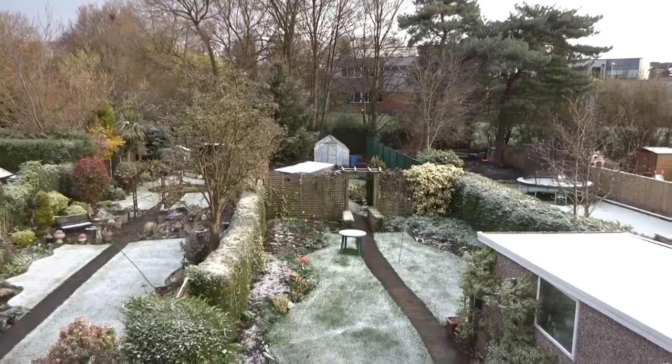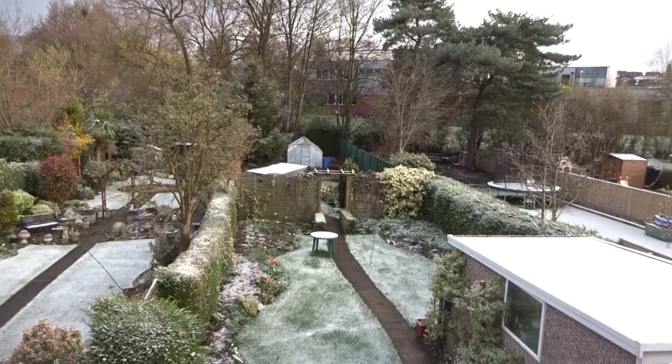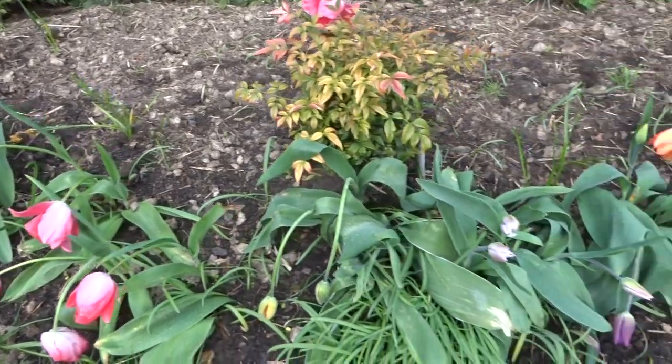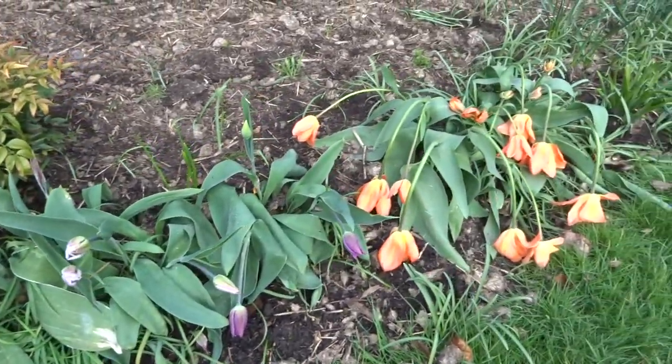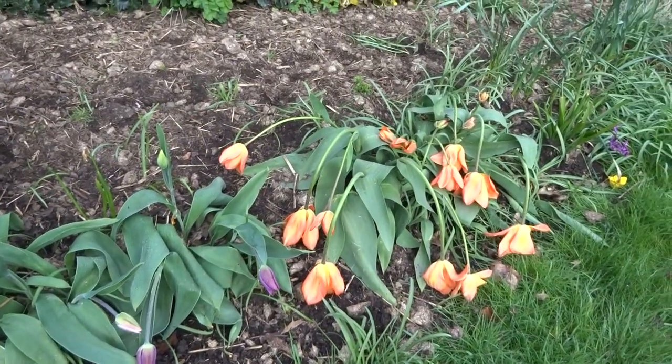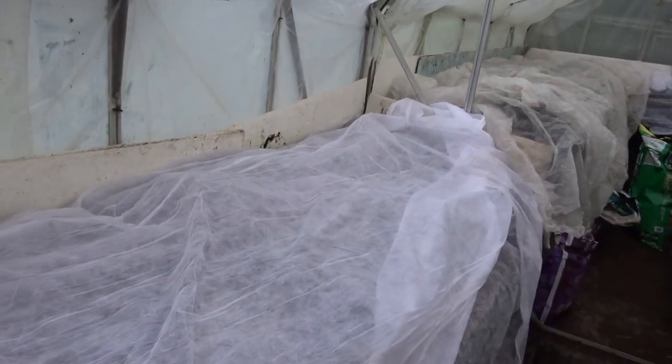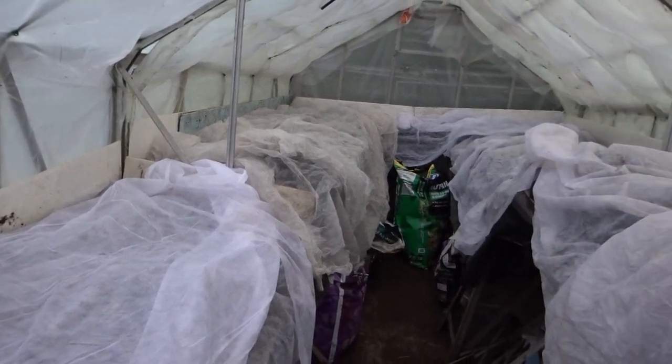And I'm Jeff. I'm going to be very British and first thing I'm going to talk about the weather. This was a scene that greeted me on the 5th of April. It's been very cold. The tulips have taken a hammering, the temperatures in the greenhouse have been below zero and they've been having to cover up all the plants with fleece to keep them warm overnight. They've all survived fortunately.